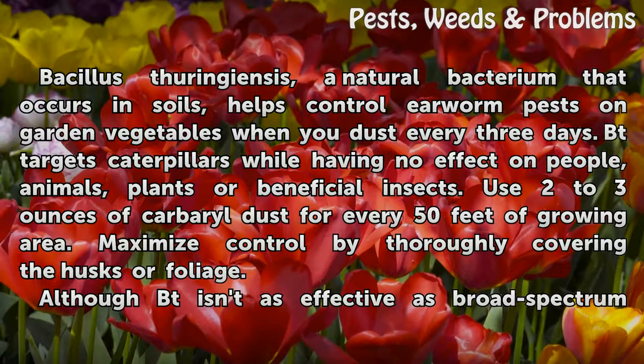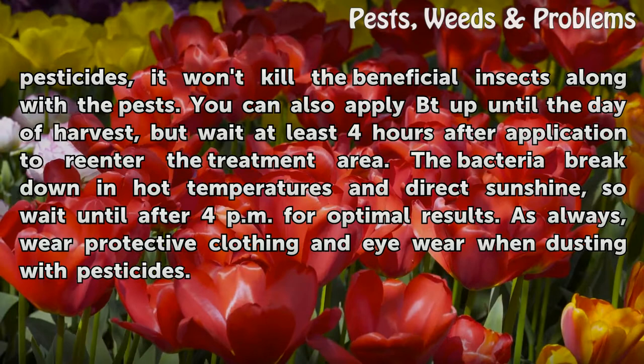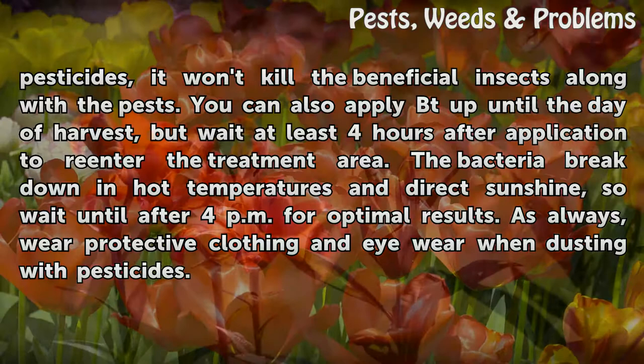Use 2 to 3 ounces of BT dust for every 50 feet of growing area, and maximize control by thoroughly covering the husks or foliage. Although BT isn't as effective as broad-spectrum pesticides, it won't kill the beneficial insects along with the pests. You can also apply BT up until the day of harvest.